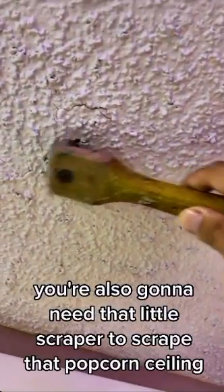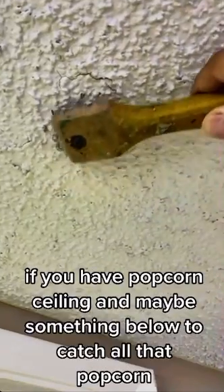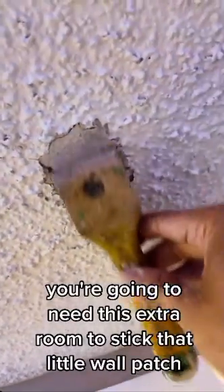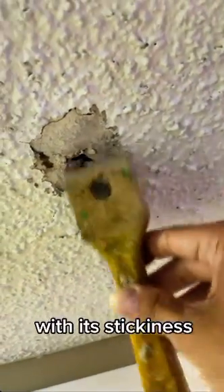Make sure your wall patch is the right size for that hole. You're also gonna need that little scraper to scrape that popcorn ceiling if you have one. Maybe put something below to catch all that popcorn — I used a pizza box. Scrape the ceiling off, scrape it wider than the actual hole. You're gonna need this extra room to stick that little wall patch with its stickiness.